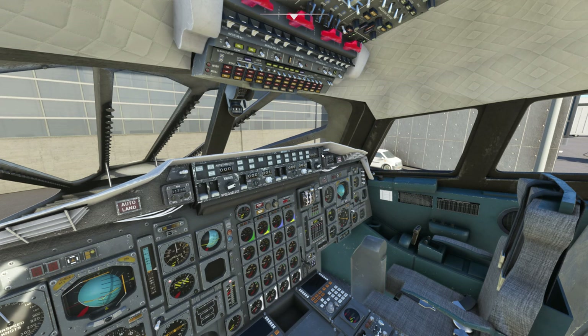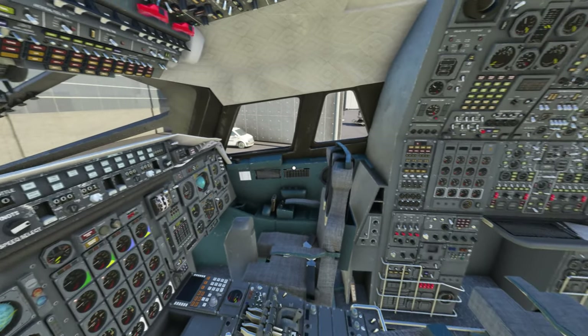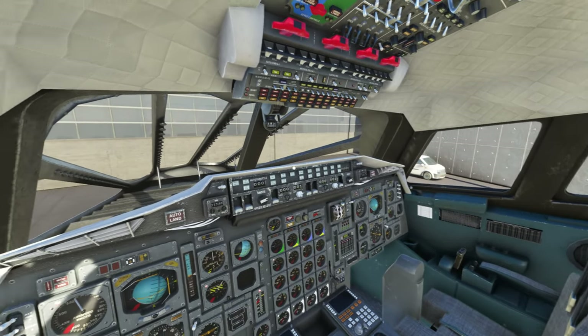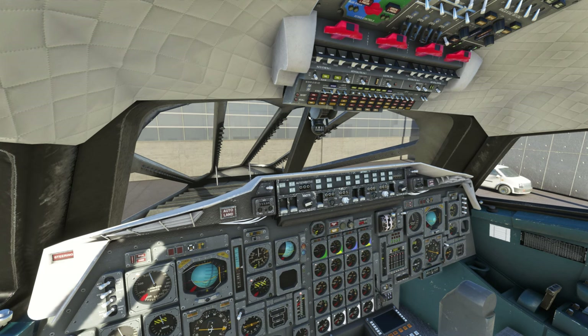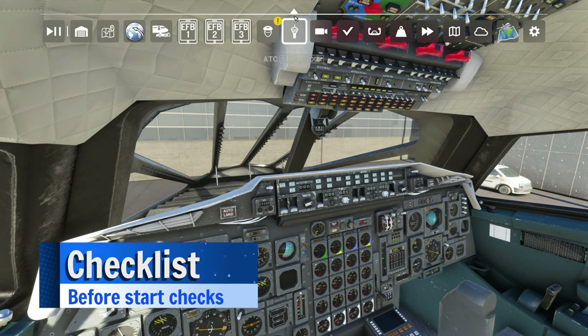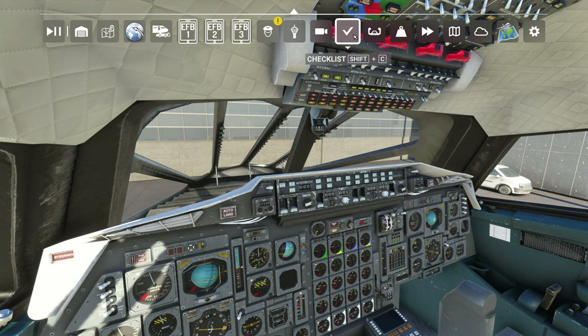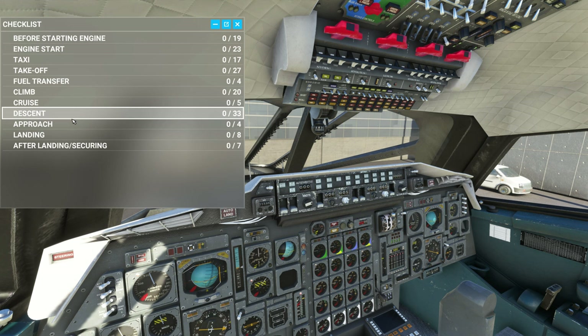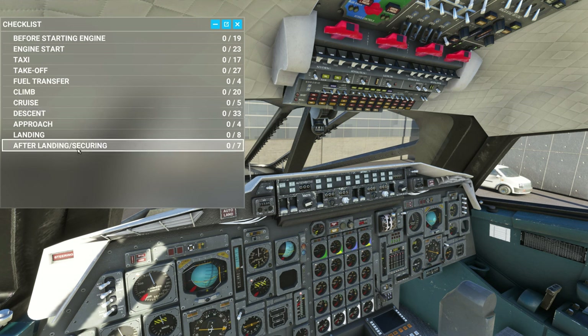Now that we've gotten into the cockpit and you've seen all the switches — keep in mind their positioning — that's going to be important when we do the startup procedure to see if they move around on us. Let's take a look at the checklists that come with the Concorde. Go up to the toolbar and head over to the checkbox. If you don't have it, go to the custom toolbar, scroll down, and tick on checklist. I haven't gotten through all of these checklists due to some issues encountered during flight. I haven't used the INS, GPS, or FMC on the Concorde — it looks a little confusing, but we may cover it in a future episode.